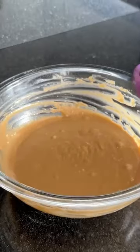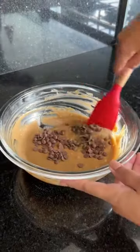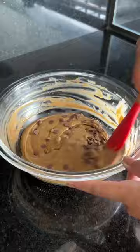And to give it that special touch, I added drops of chocolate, and the ones I used were made specifically for baking. Now let's mix it.